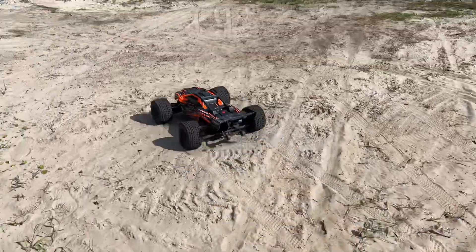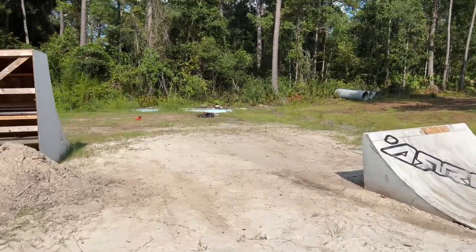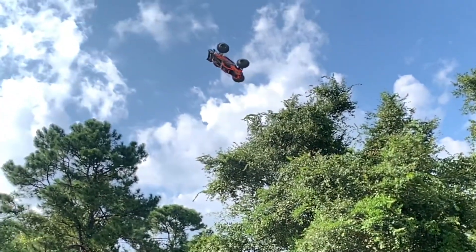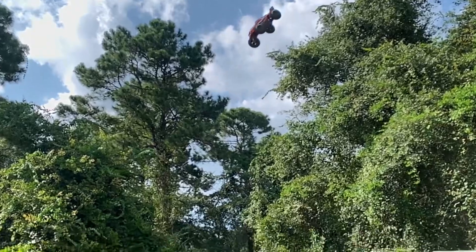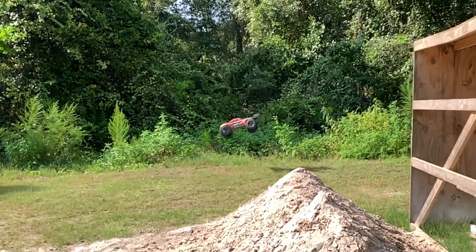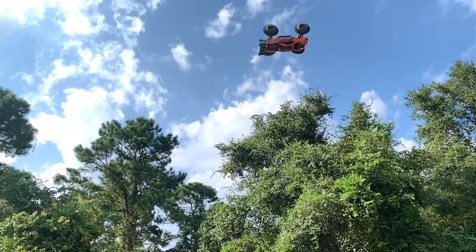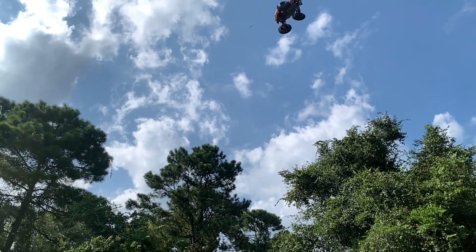I'm good with that because I don't want to risk that again. One more time but in slow motion - I landed really good on that one that time.